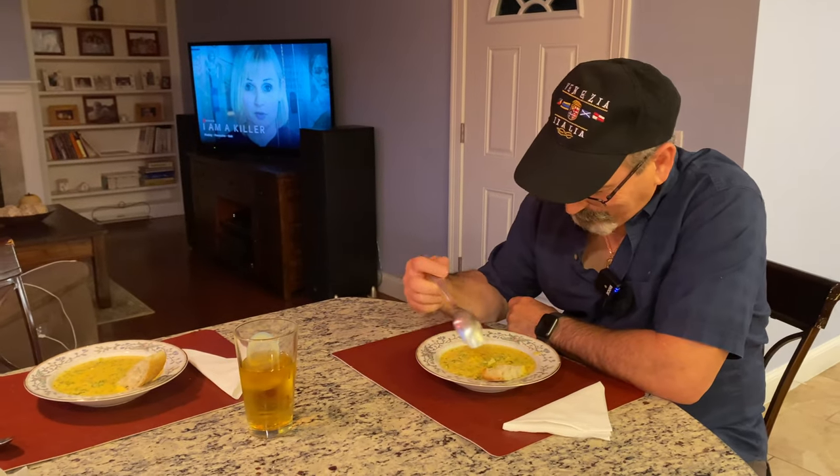Oh my god, delicious. Remember to subscribe to the channel and ring the bell — thank you for watching.